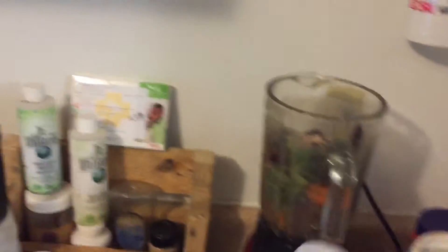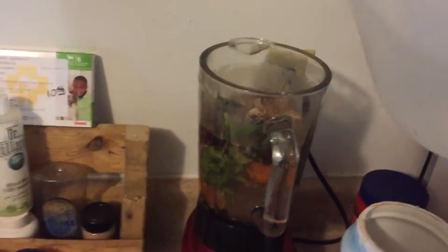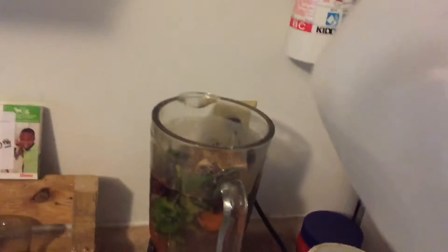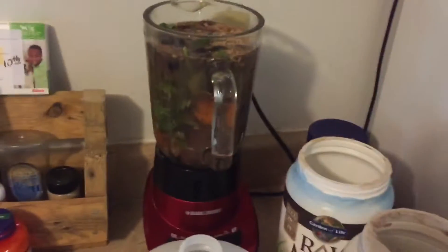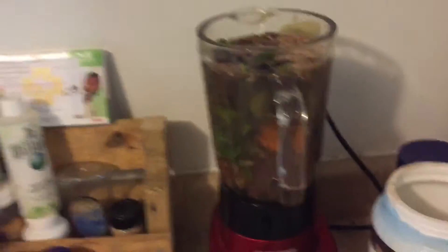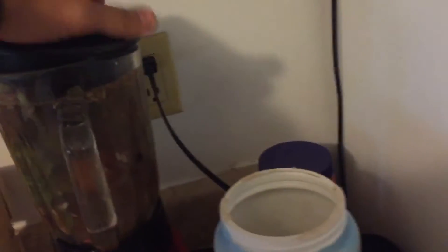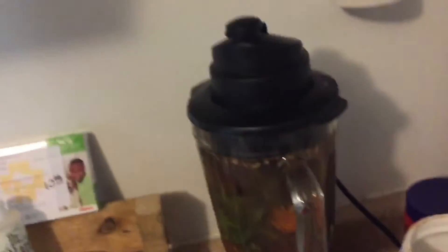So let's blend this thing up and I'll show you guys how it tastes. It blends up pretty well if you put a lot of water in it. I'm going to add the water now. What I usually like to do is put it half refrigerated water and then half room temperature water — or like three-fourths cold water and one-fourth room temperature water. It's not as cold and it can go down quicker, that's why I like it personally. So let's mix this baby up.